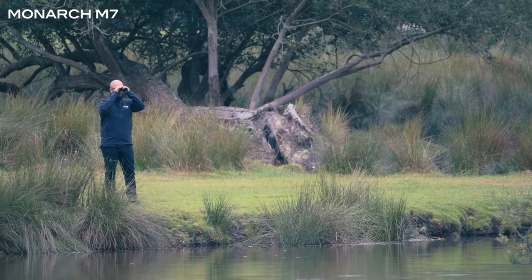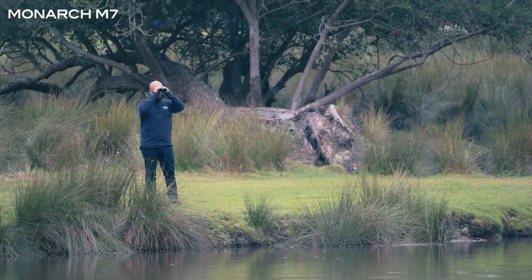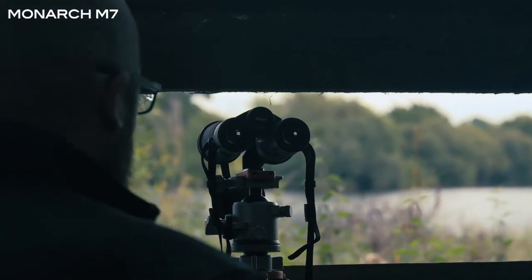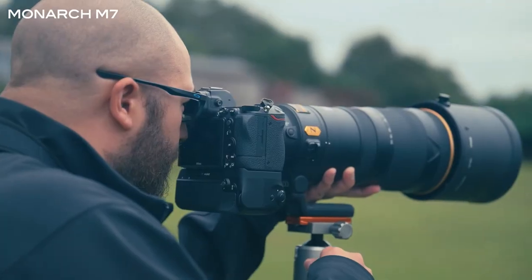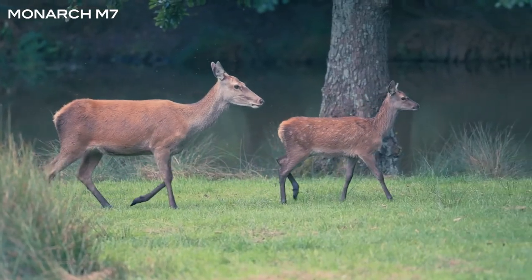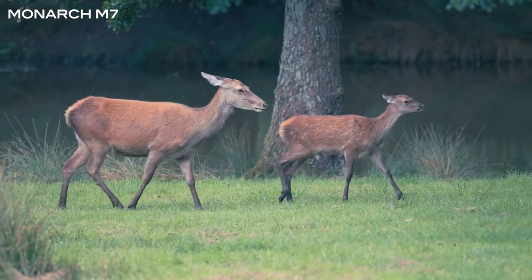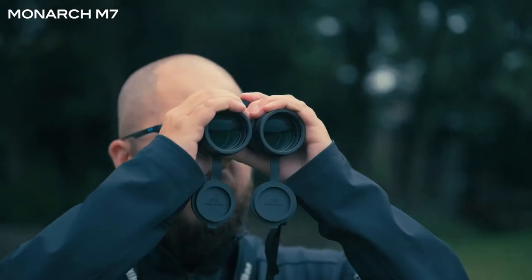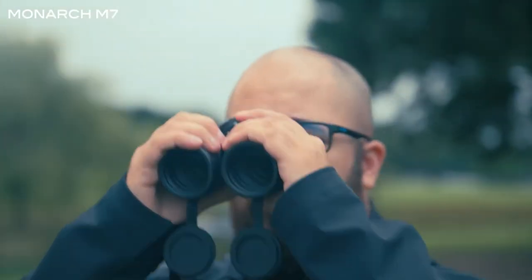The Monarch M7 range is great for people who want to observe wildlife, birds, and birds in flight — a really good pair of binoculars for anyone interested in getting out and exploring nature. These binoculars are also great from a wildlife photography point of view. I always use binoculars to spot subjects in the distance or observe a particular subject before moving over to my camera.